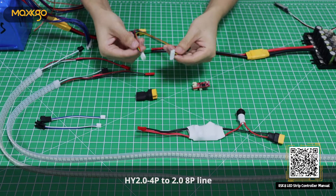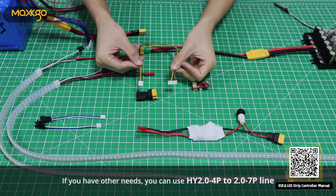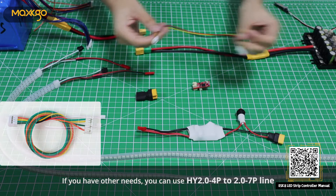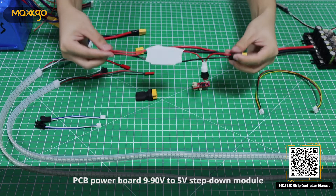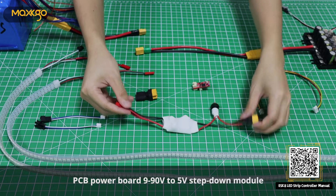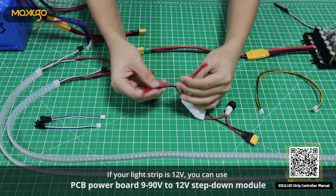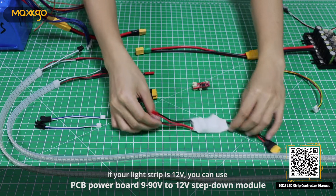HY2.0 4P to 2.0 8P line. If you have other needs, you can use HY2.0 4P to 2.0 7P line. PCB power board 9-90V to 5V step-down module. If your light strip is 12V, you can use PCB power board 9-90V to 12V step-down module.